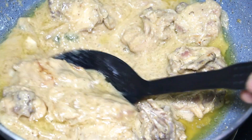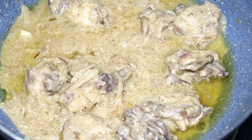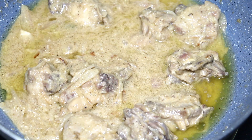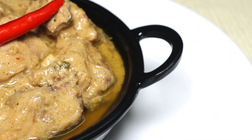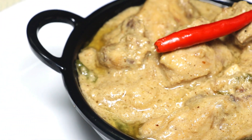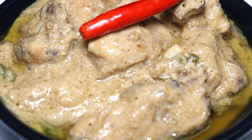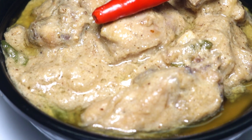The dish is done and ready to be served. It tastes best when served with naan, roti, or paratha. Try it at home and enjoy with your friends and family. If you liked this simple and easy recipe, please like, share, and subscribe to my channel for more recipes. Happy cooking and see you soon with a new and exciting recipe!